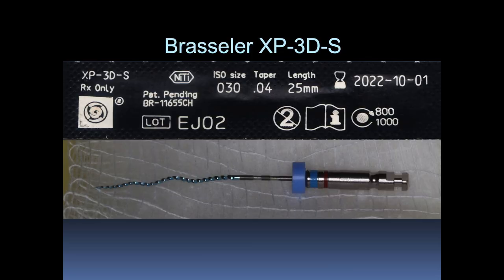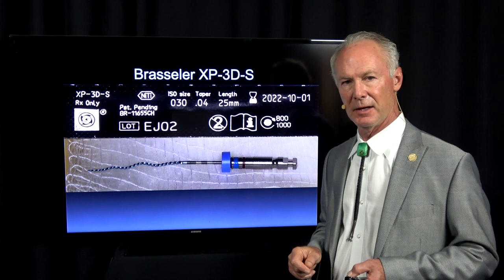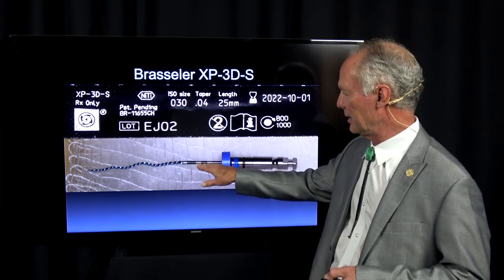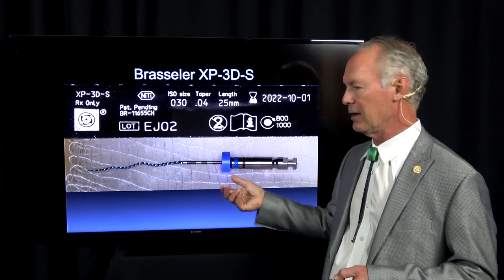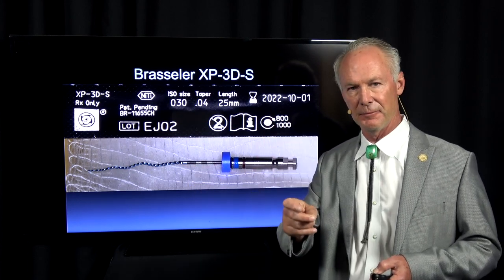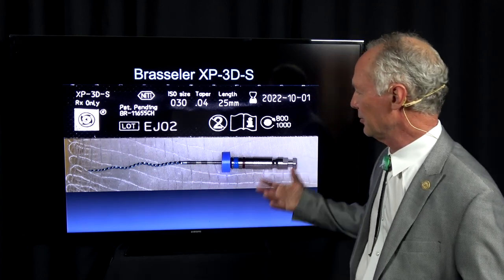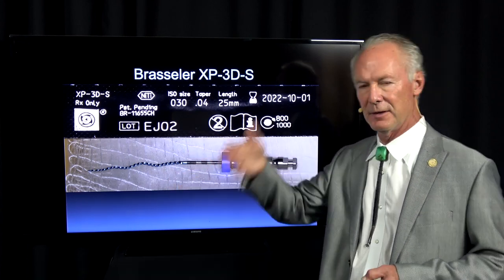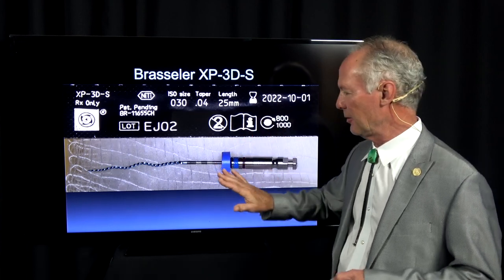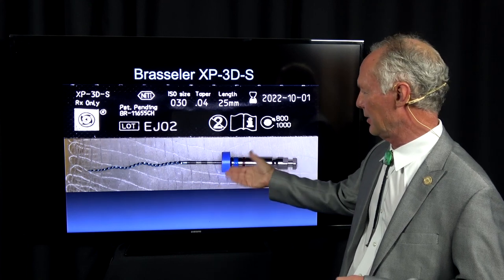You can also use just the one-file system — this one file does the entire endodontic procedure. When you end up with this one and can go to the apex, a 30 gutta percha cone is going to fit the canal once it's been filed and irrigated. I'll use this one sometimes in conjunction with the four rotary files, but you can use it by itself and it works really well.